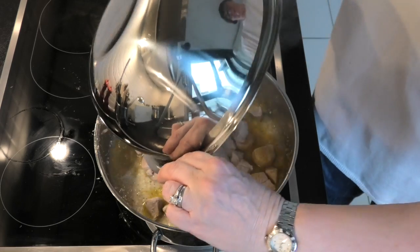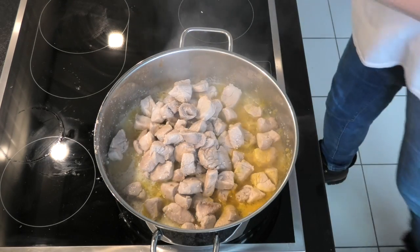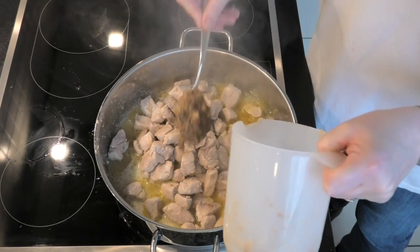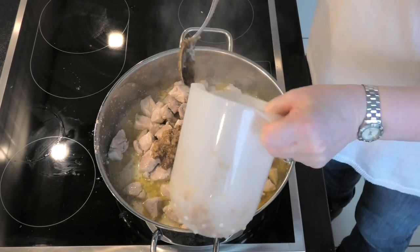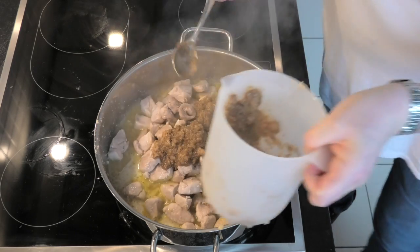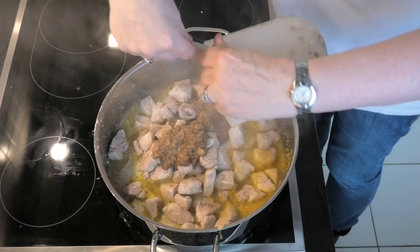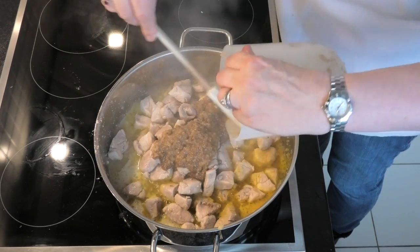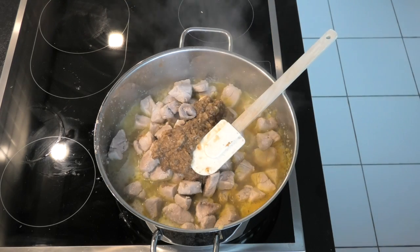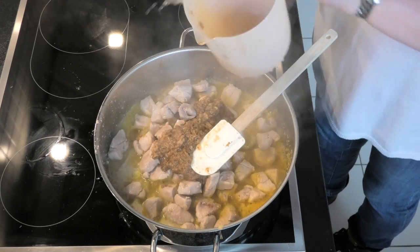Add all the pork back to that and stir it in properly. Add in our beautiful Vindaloo paste — as you can see, it's quite a thick paste from the onions. We want to make sure we don't lose any of it, as you spend so much effort making it, so use a spatula to get every last bit out. Finally, add a bit more water to rinse out the container, making sure you get every last bit of that beautiful curry paste.